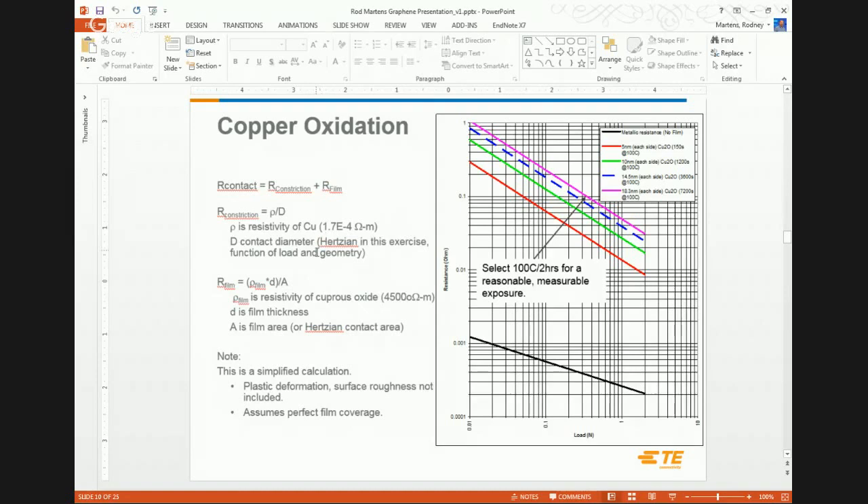For a clean contact, we neglect the film resistance term. Constriction resistance is essentially the resistivity of the base material divided by the diameter of the contact area — we know the resistivity of copper and estimate contact diameter from the Hertzian diameter. Once we add a film, we consider the resistivity of the film, film thickness, and contact area (rho times D over A), added in series with the constriction resistance. I plotted a few film thicknesses and chose one giving an order of magnitude or two above the clean condition but still within our measurable range.